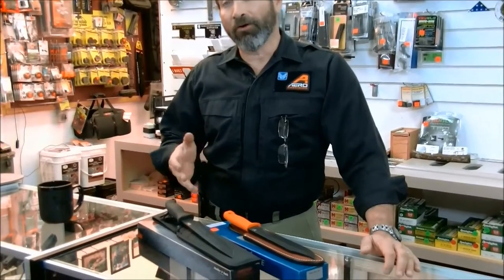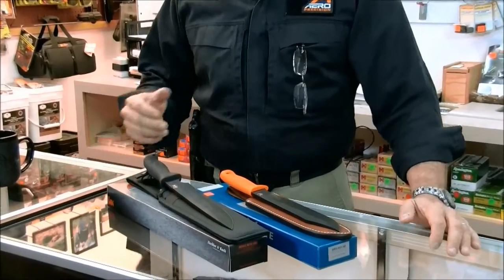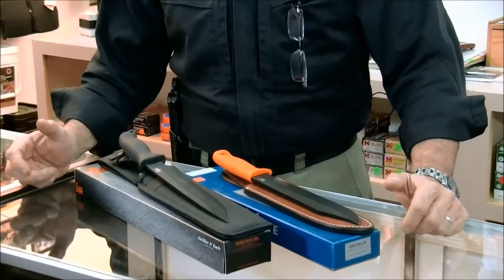Today we're going to talk about a couple of knives that Benchmade came out with in 2015, which is a bit of a departure from what their normal line of knives is — a little bit on the larger side than what they normally do.